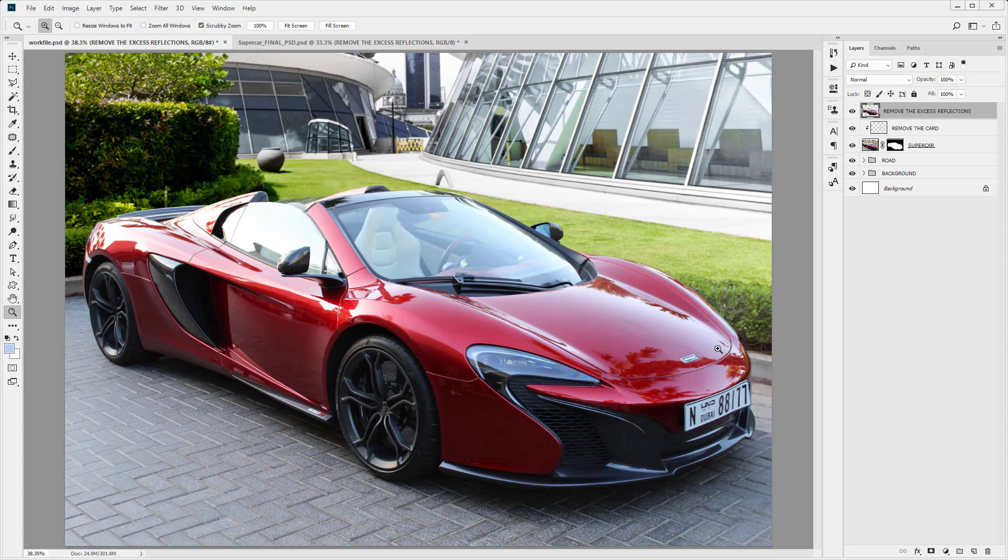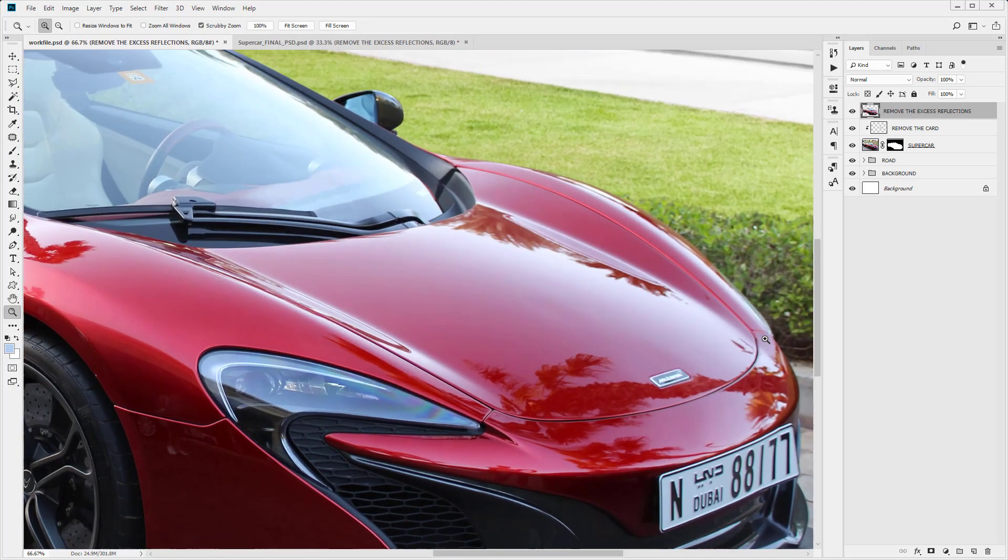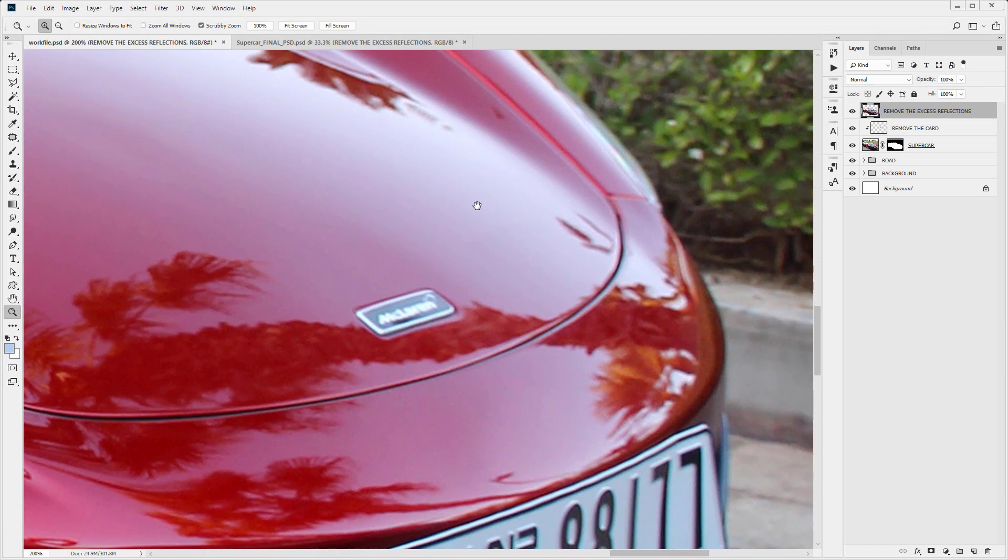We're going to do that using the clone stamp tool. We're also going to remove some of the smaller reflections using the patch tool. I'm just going to zoom in on some areas down at the front here and show you an example of using the patch tool. I'll show you an example and perform some of the large edits, then speed up the video and perform the rest of the editing.